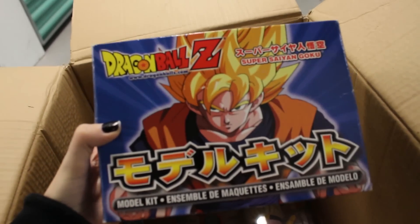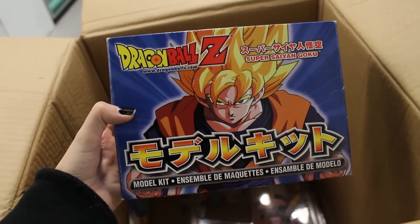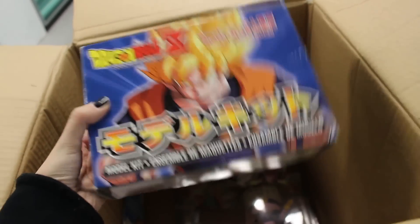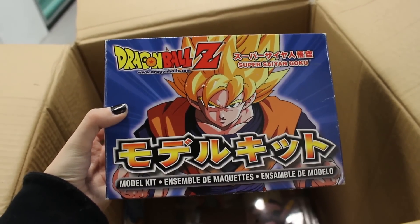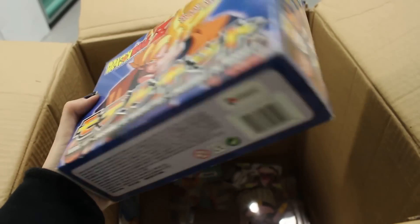I'm going to take this with me because I have not built this. This is a Super Saiyan Goku Erwin toy model kit — it's actually still inside the box. I'm going to take this home and build it, maybe make a video on that. I'm happy I found this.